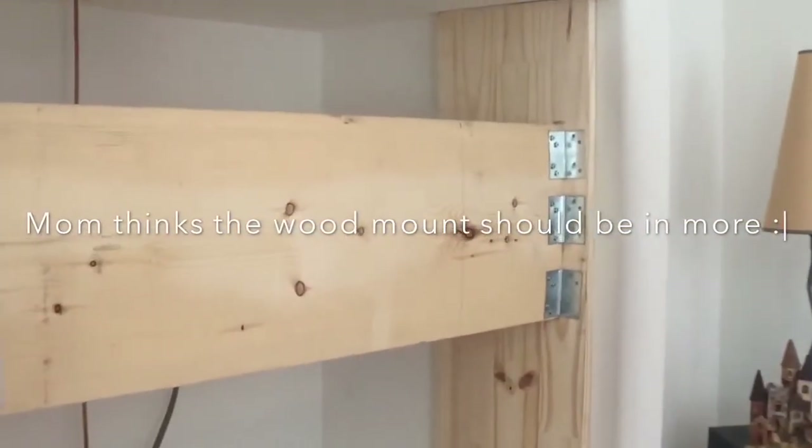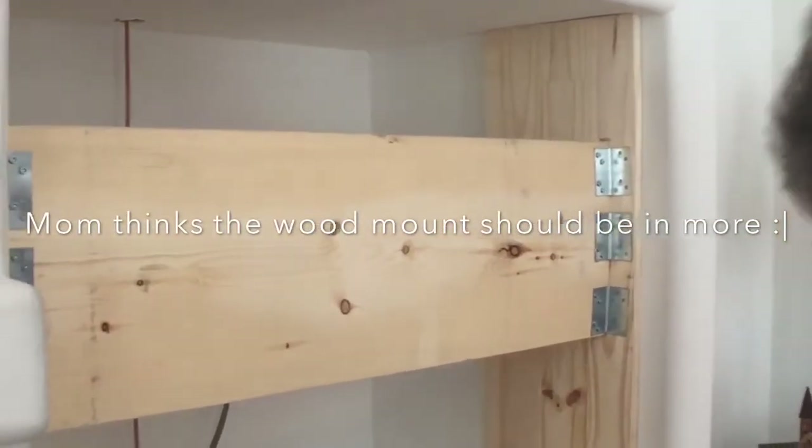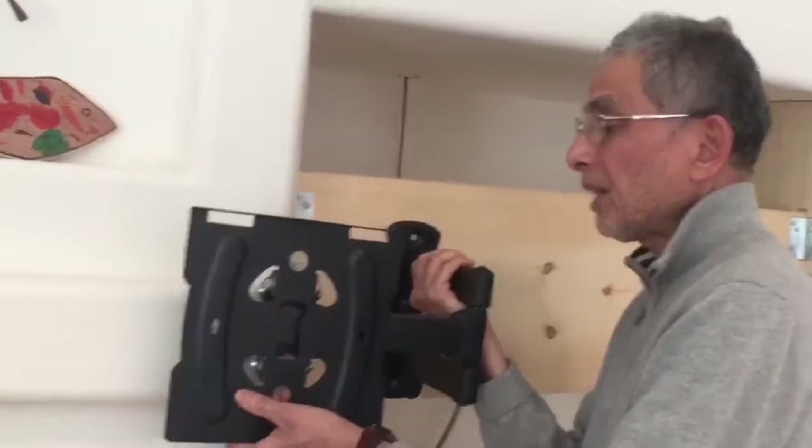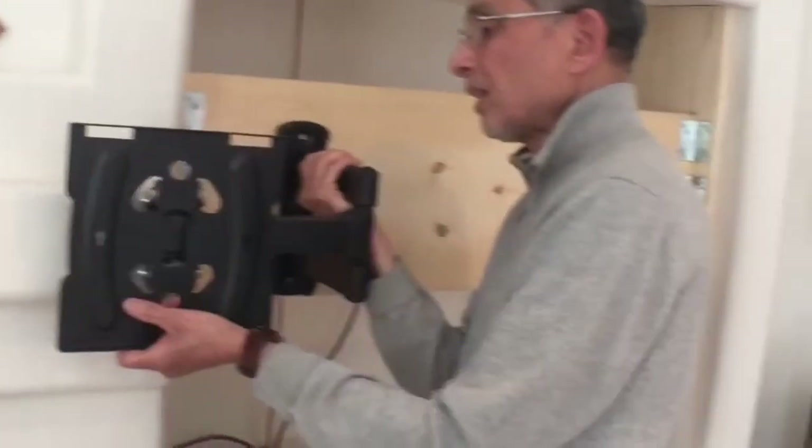What do you mean? No, it's fine. Do you want to put it in more? Yeah, a little bit more. To put it even, you put it on that side, right?